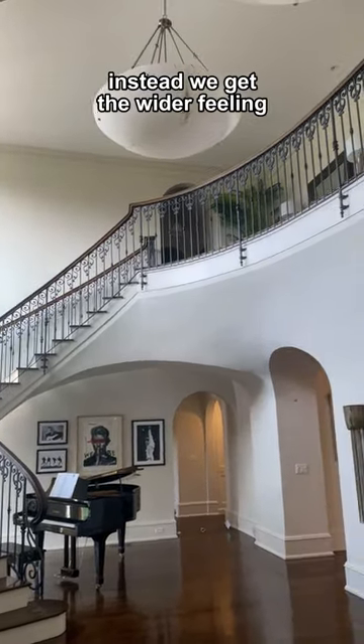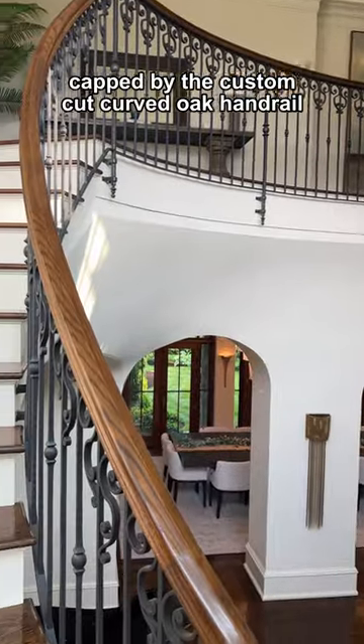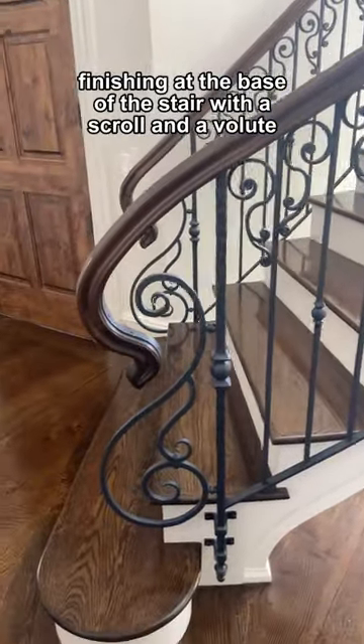Instead we get the wider feeling along with the decorative historic lacework of the metal, capped by the custom cut curved oak handrail finishing at the base of the stair with a scroll and a volute.